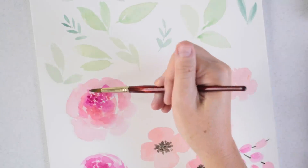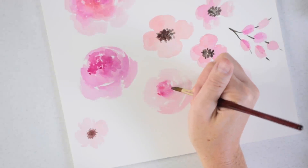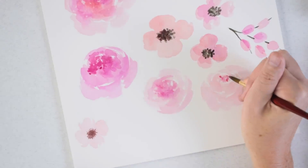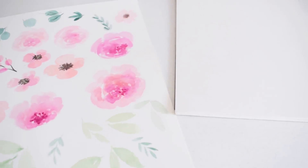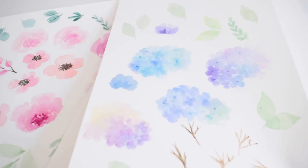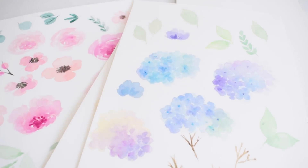I should mention that I'm just painting each flower and leaf as its own entity — I'm not trying to design floral motifs while painting. I just want a bunch of different flowers, leaves, and stems, and then later in the computer I'll create the different floral arrangements. By the time I was done painting, I had some cream-colored flowers, some darker leaves, and even another page of hydrangeas, which I'm going to use for my sister's 2019 wedding.